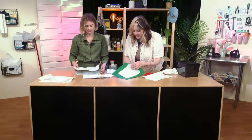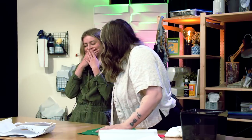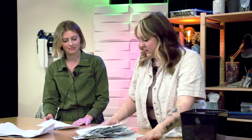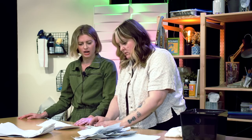So once we kind of get all of our paper done, we can assess the size, how much paper we have, and the size that we want to make the book. Who's gonna read this book? It's a journal — your thoughts, your innermost feelings, your hopes, your dreams. So we've made quite a bit of paper, and what I'm thinking is a book about this size. We're gonna put a couple together and make what's called signatures. A signature is like a little grouping of pages — at least that's what I gather from Googling.